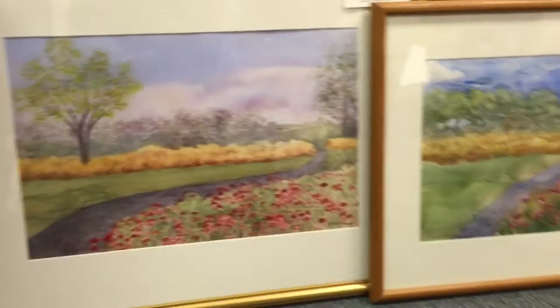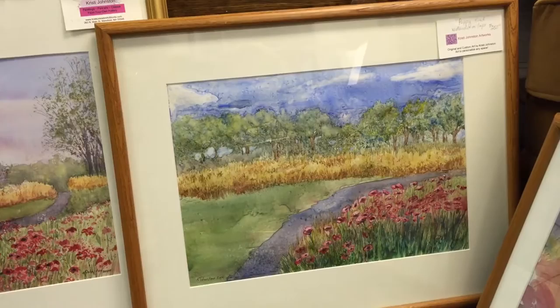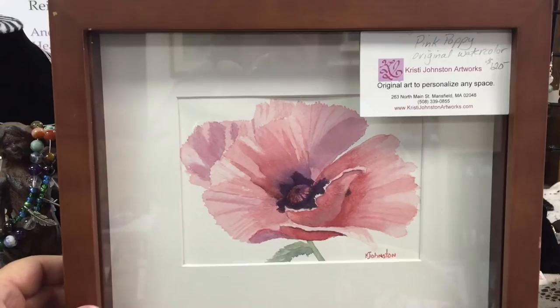Right next to it we have poppy road — the same view but on Yupo paper, slightly smaller, $250. Up here we have pink poppy, an original small watercolor, $120 — nice and intense.